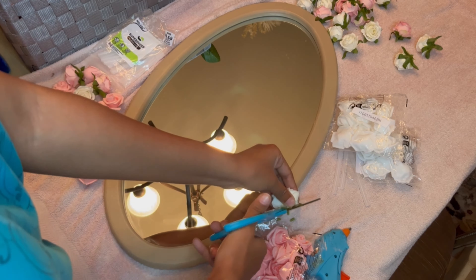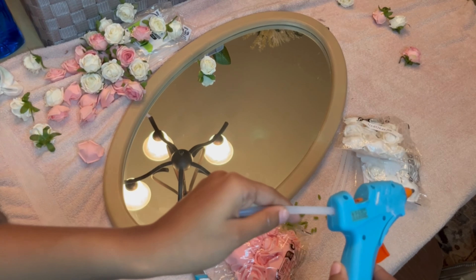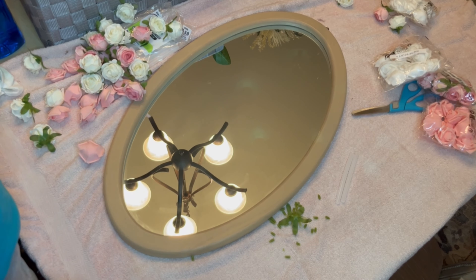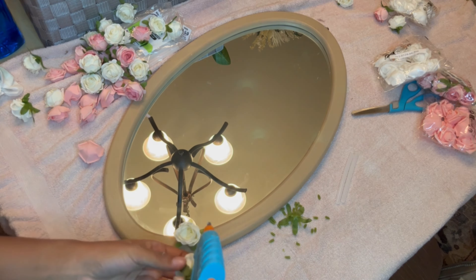I'm doing an oval flower mirror. I actually got it from Dirt Cheap, which is basically like a bargain hunt kind of store where you get good things at discounted prices. They were doing a clearance sale and I should have got more — I only got four of them. I'm hoping I'll be able to get some more but I haven't been back to check.